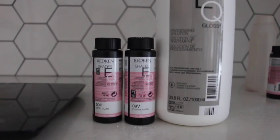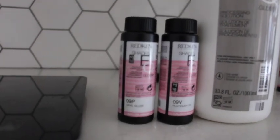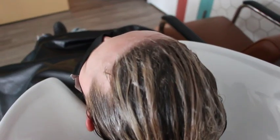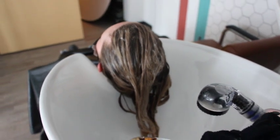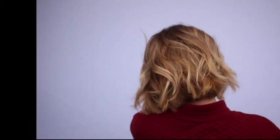So then we go to the toner — I used 9P and 9V. I wanted to cool it off; her hair is at level six, which lifts nicely but keeps a little bit of warmth. With the toner on it, it's starting to look really creamy. I tone at the sink — I flash tone every time, come at me in the comments if you disagree, but I love it.